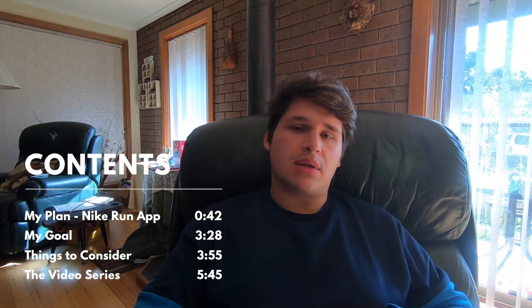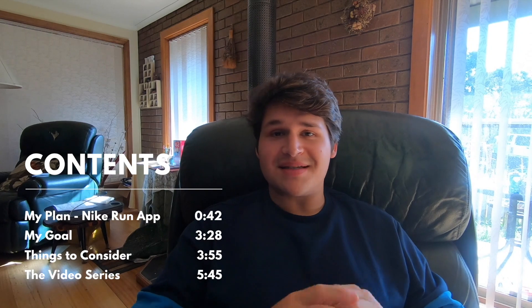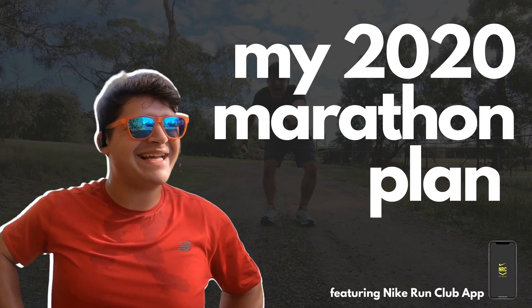What's going on guys, and welcome to my 2020 marathon training plan video. The whole purpose of this video is basically just to give you guys a bit of an update and an overview of what this plan is going to look like. We'll be covering a couple of things, so let's get into it. The first thing I want to talk about is what is the plan.